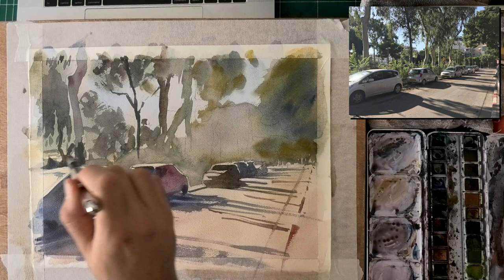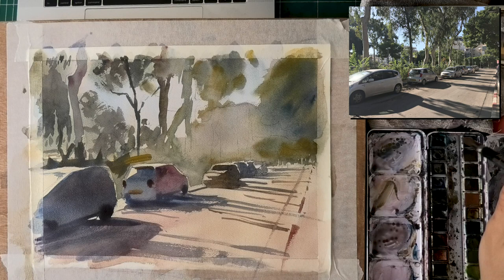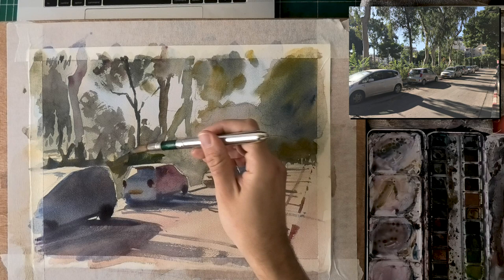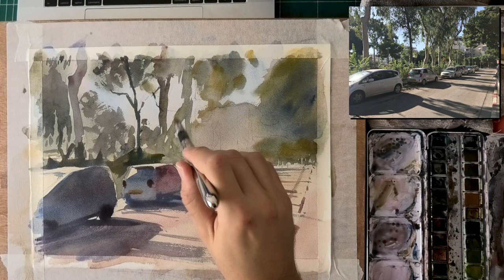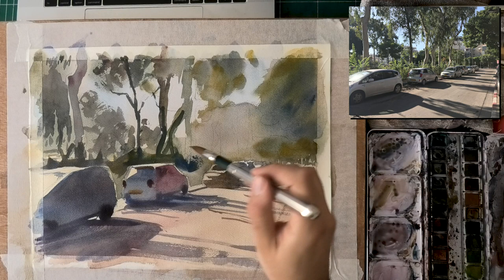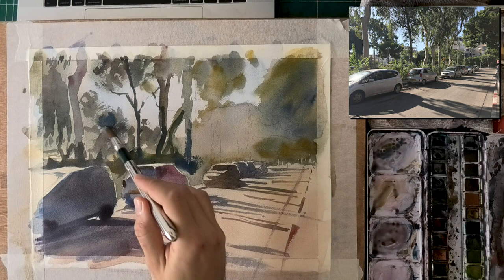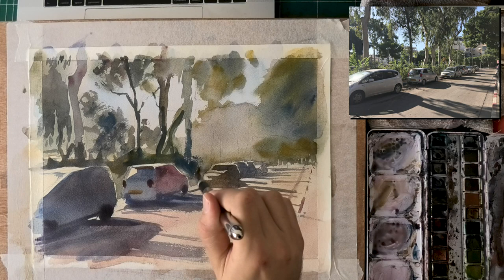Now it's time to reinforce some of the foliage. This wash isn't completely dry yet but that's fine since we're not overlapping it much. I want to get it darker especially near the cars — look at how it makes those cars pop. While I'm at it I can start adding some details to the foliage itself. I love these scenes — foliage scares people, but remember there's a lot of freedom in it, though it can lead to overwork and rendering every single leaf.